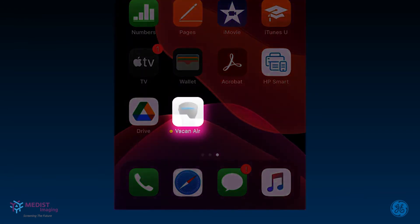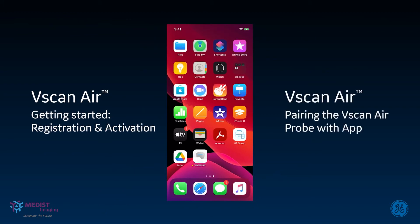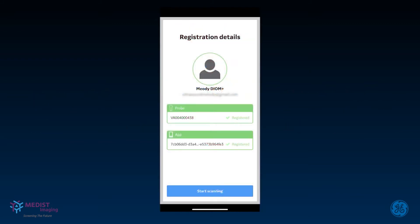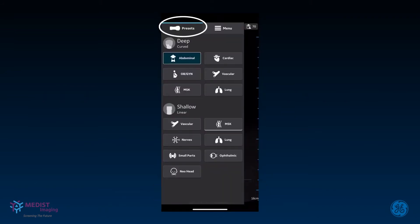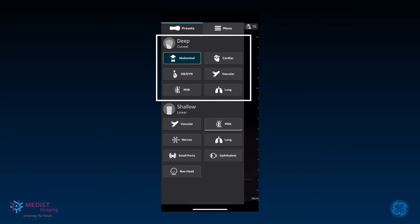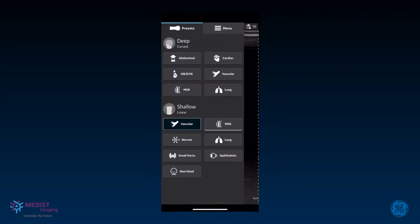Let's see how to start using your vScan Air app. Please watch the videos on registration, activation, and pairing to prepare your device prior to scanning. Once the probe is successfully connected with the app, you're ready to scan. The Presets panel opens with the default preset loaded. Presets are grouped according to the transducers — deep scanning presets under the curved array, and shallow scanning under the linear array. The transducer is switched automatically based on the selected preset. Any preset can be set as the default by pressing and holding on it, readily identified by a white bar below the button.